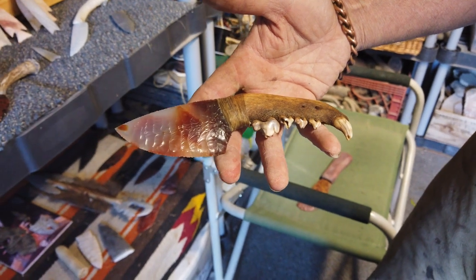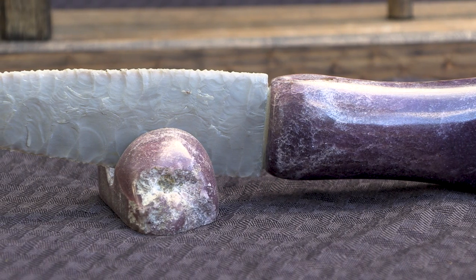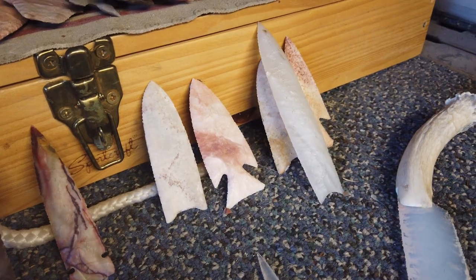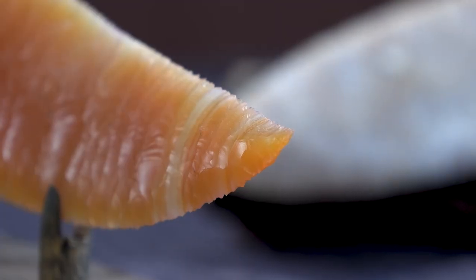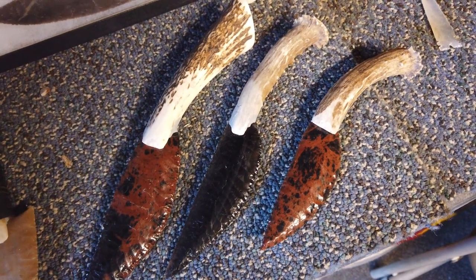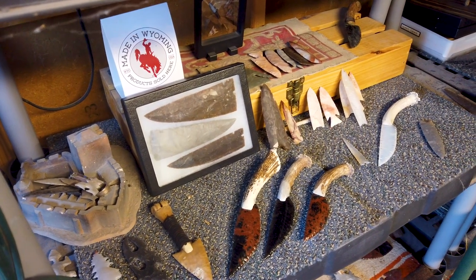I'm taking ancient techniques and combining them with modern techniques to form my art form. I sell all over the world to different people that are interested in the Stone Age, or they just want a knife to do the primitive thing, or some are collectors that collect expensive knives. I have a gallery at flintknappers.com — Primitive Instincts LLC. You can look at the work there, or we'd love to have you come visit us here in Lander and look at our showroom. And if you're interested in learning, we're glad to help there too.